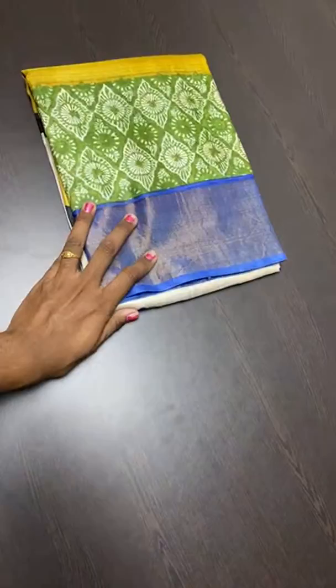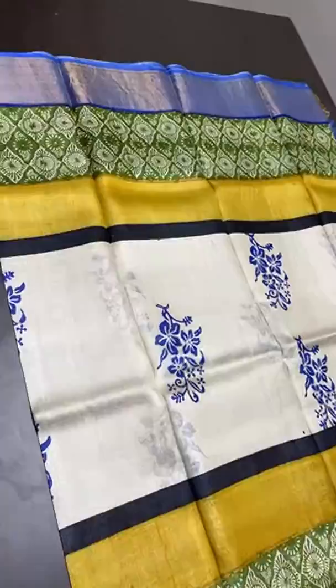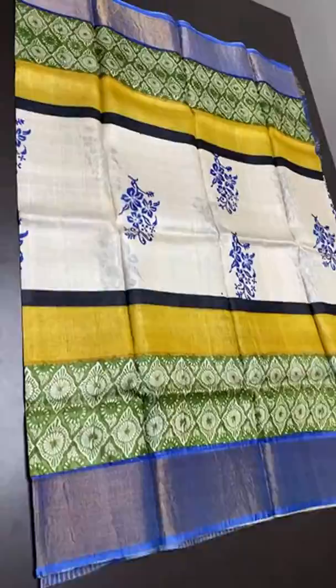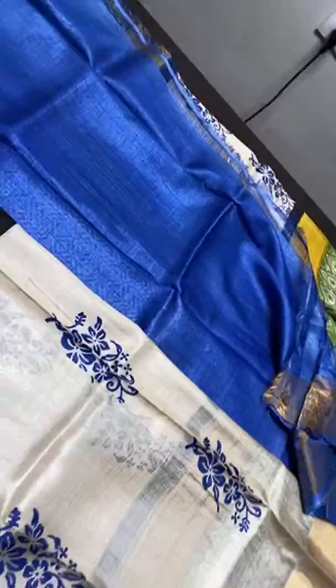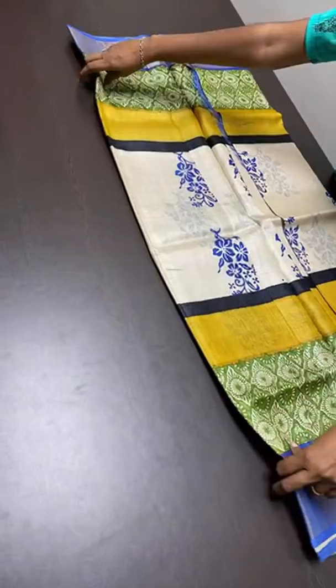The next sari has half white in the middle portion with royal block prints. Three different border colors: top has a zari border on a blue base, next is olive green, and then yellow — a beautiful multi-colored sari. The pallu is a bright blue with block prints and zari lines, and the same blue blouse piece. Available for immediate booking. Price is 4,325.